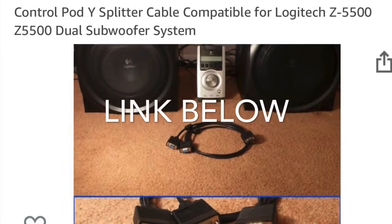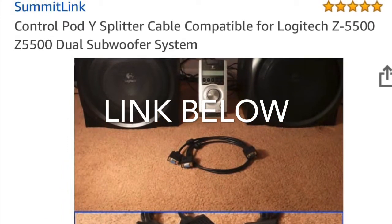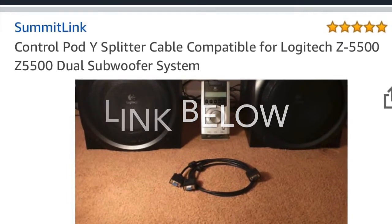I just looked online and I found them. I bought them two years ago, but you can still buy them today. So if you have these systems and want to pair them together and have them work in parallel, you can do it.